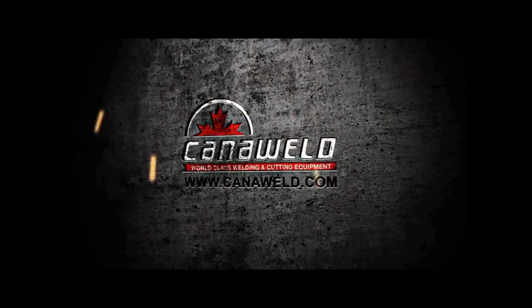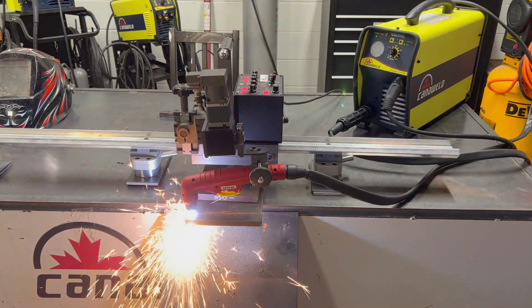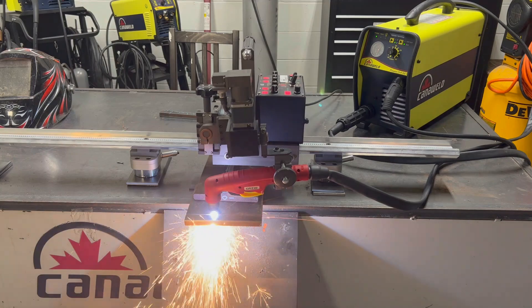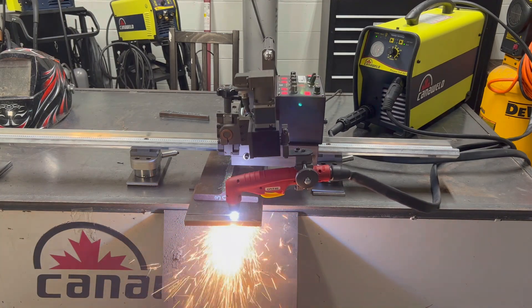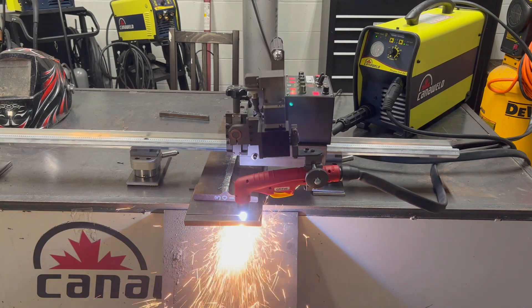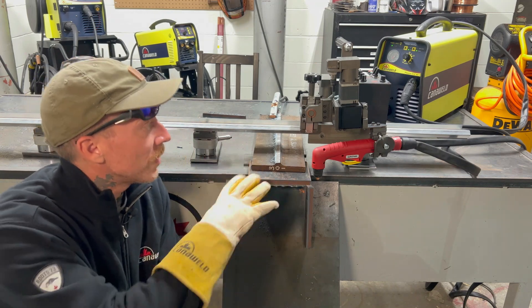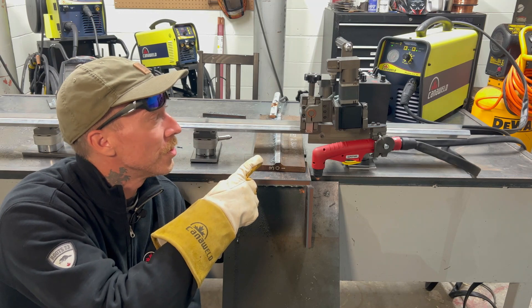So stick around, this is actually pretty cool. Alright, well that was pretty cool. So we brought this thing out and we used the chart directly from the plasma cutter owner's manual that gave you the speed versus the heat that you need to achieve a perfect cut. That's what we punched into our fancy little machine here.